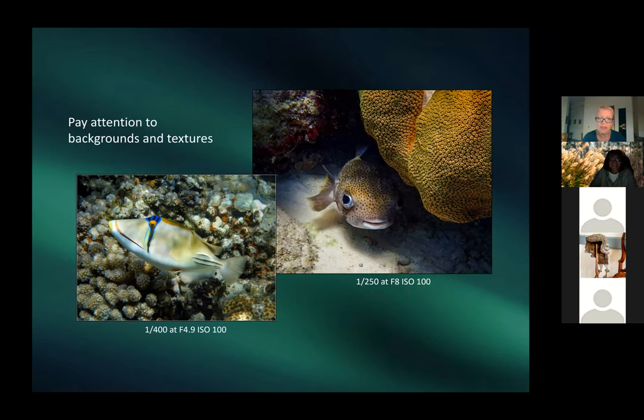Pay attention to background — difficult when snorkeling but worthwhile. Patricia shows a porcupine pufferfish in Bonaire and a Picasso triggerfish in the Red Sea. Sometimes composition isn't perfect, but you just can't resist taking the shot.